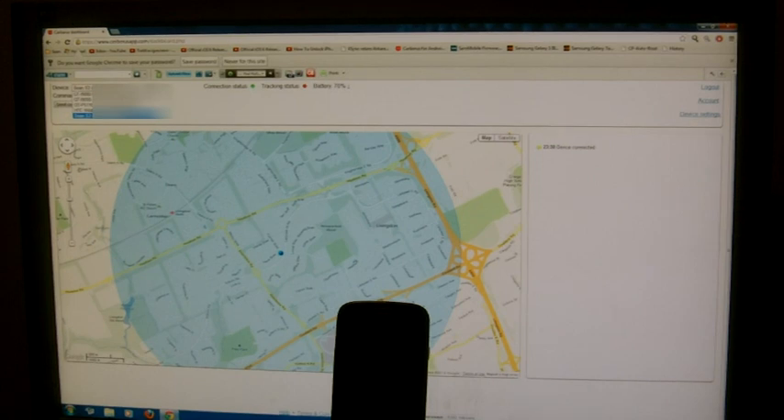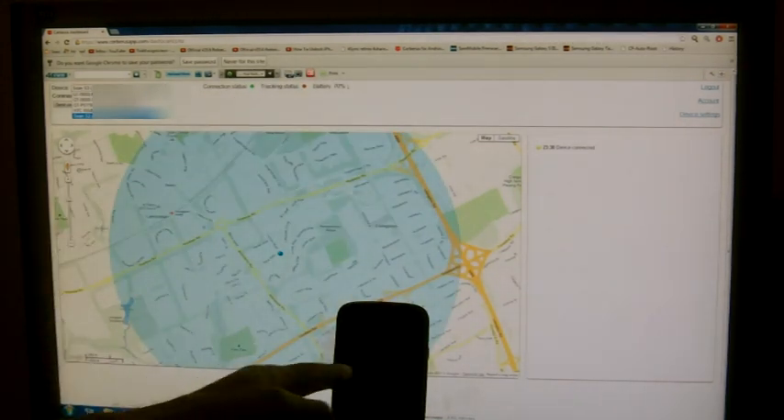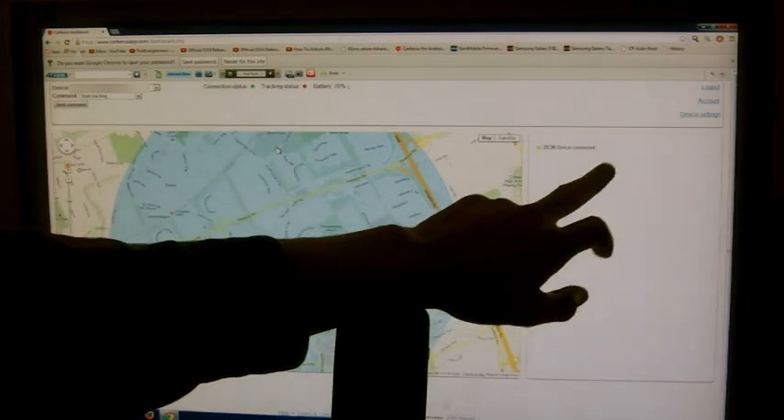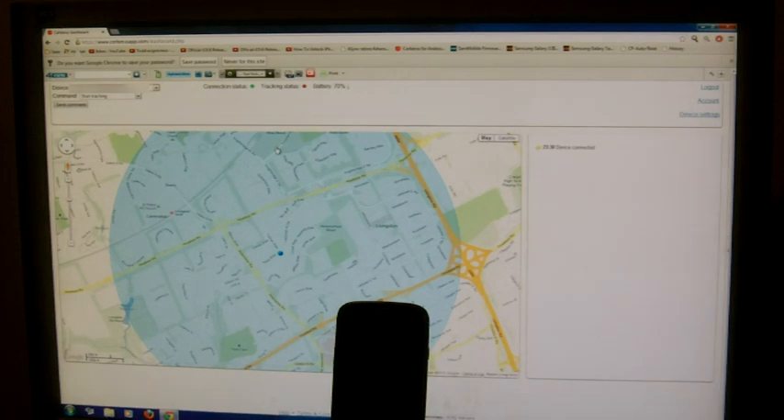Now we're in the interface and we can control the phone remotely. Once you log in, you can see the map here and it will tell you roughly where the phone is — it's actually very accurate. What I forgot to mention earlier is you can register five devices to the one app. So for two or three dollars, you can protect five devices. If we click on my device there — it's connected, and it tells you in the box that it's connected also.